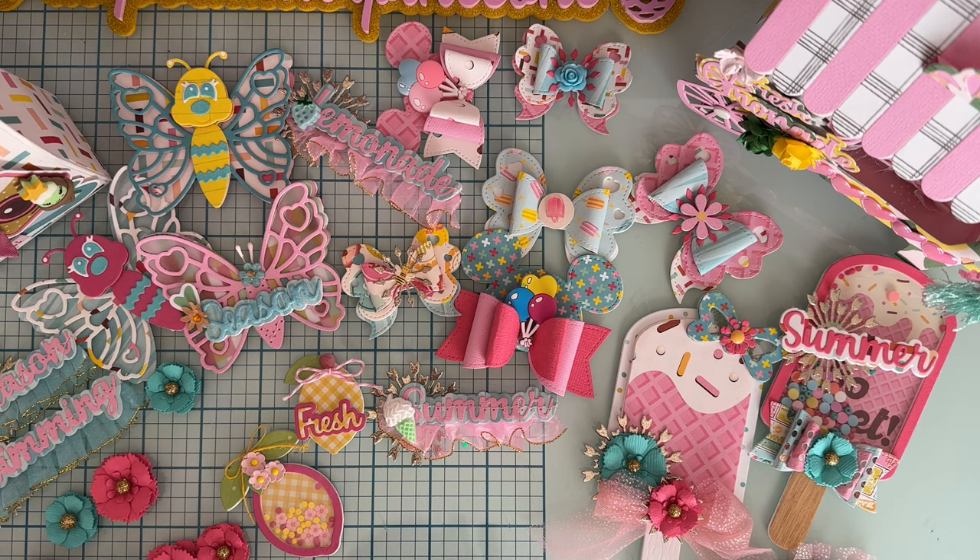I also wanted to let you guys know that I am going to be doing a giveaway — I'm going to give away some of these items that I have made. I'm not sure exactly which ones or if it's going to be all of it, but I'm going to do a giveaway and pick a winner.